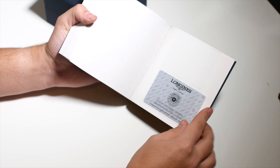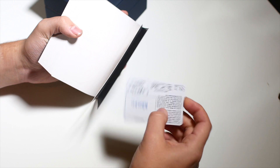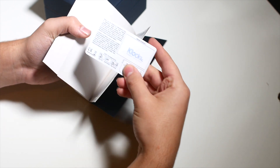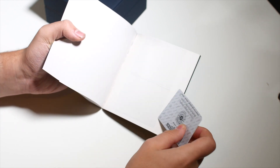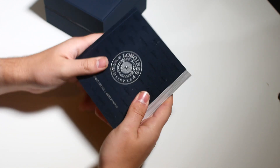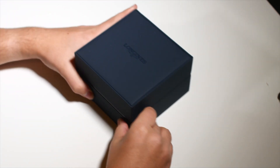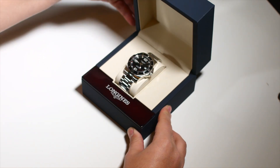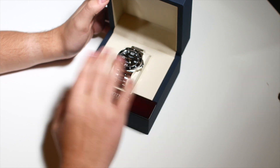Open up the last page and there is your Longines international warranty card. Pull that out and you've got all of your information there — very simple and handy. It's all very nice and quality feeling. Here is the box itself — let's open it. And there you go, that is the Hydroconquest.